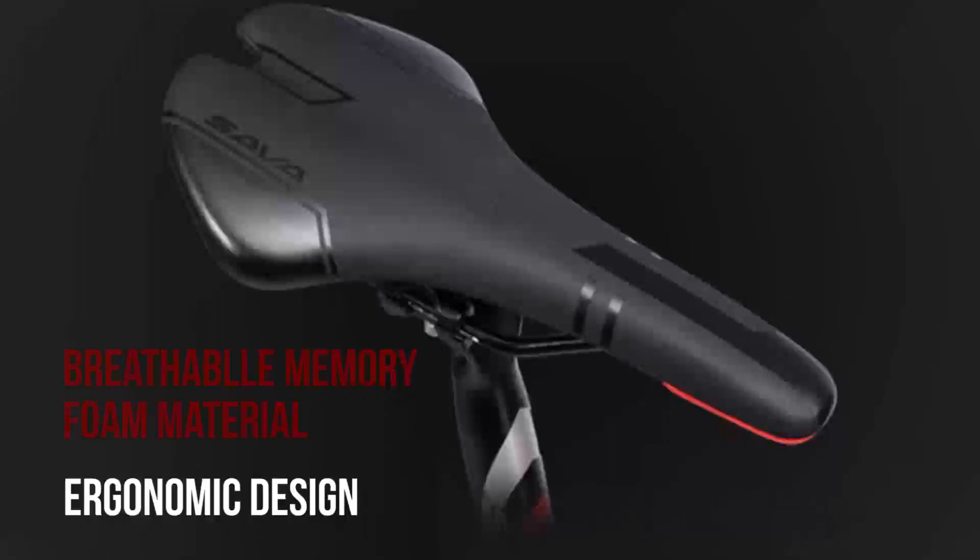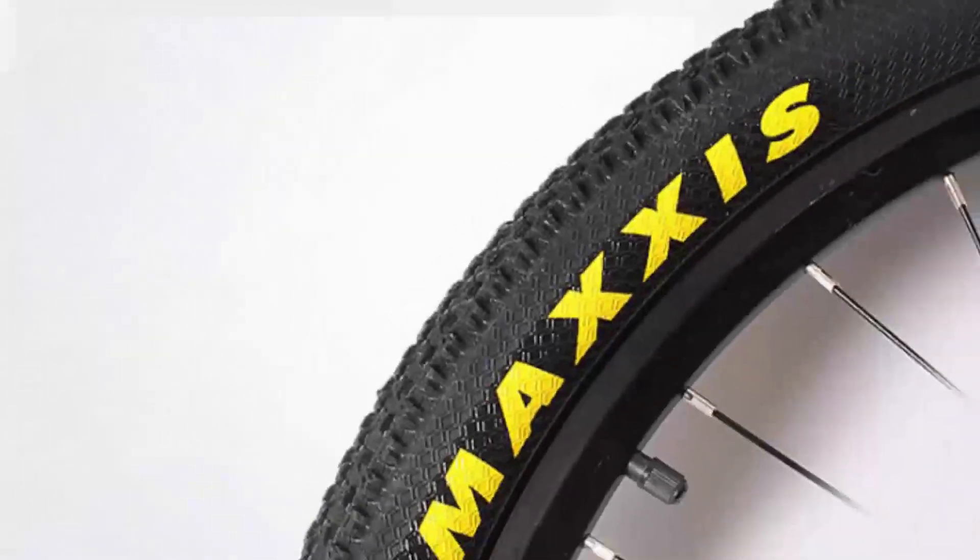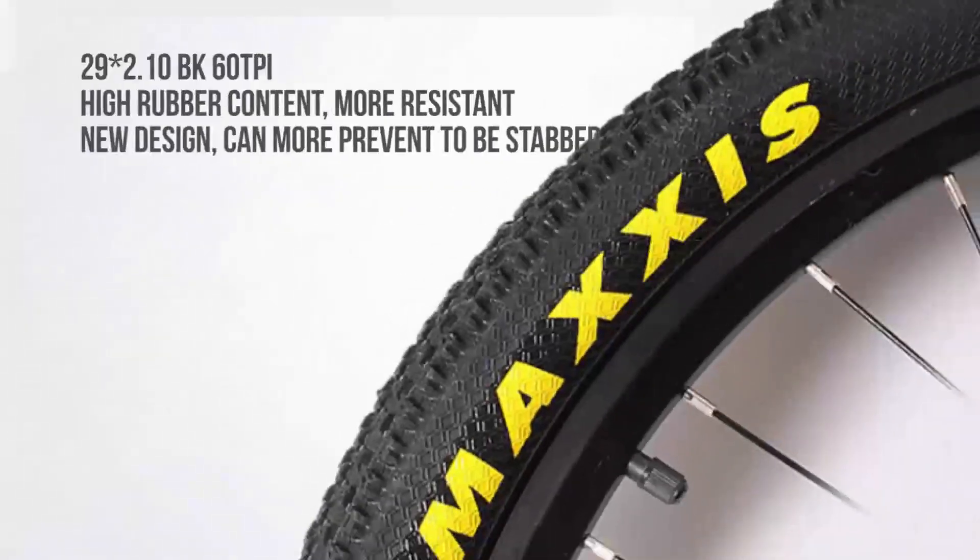Stem: 90 mm, 31.8 mm aluminium alloy. Saddle: leather with memory foam. Seat post: 31.6 mm, 350 mm aluminium alloy.